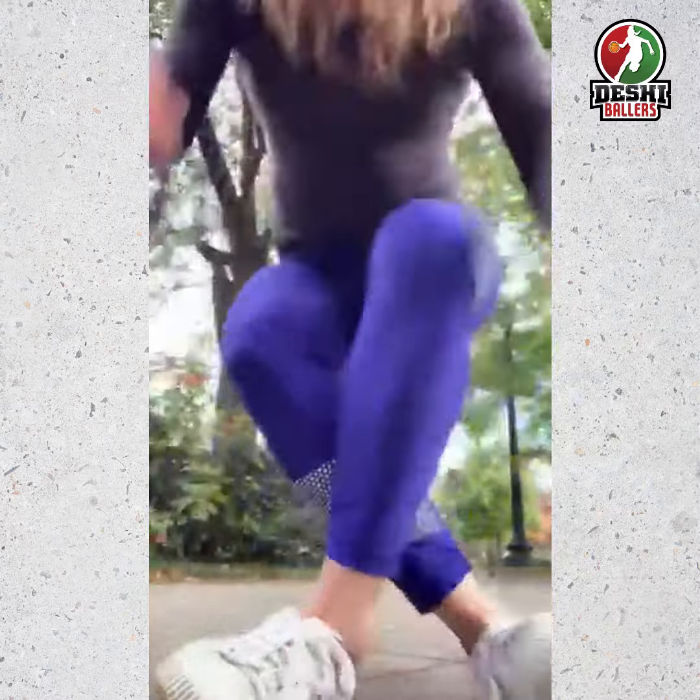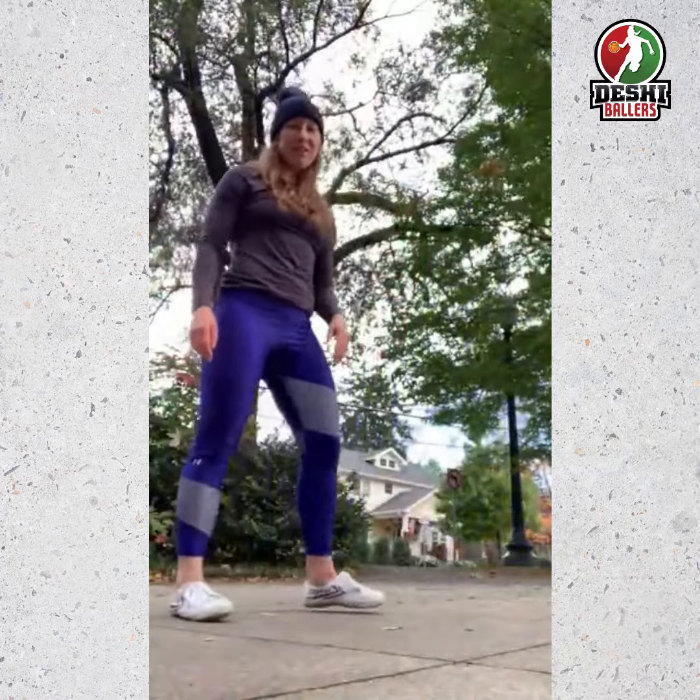First we're going to do three burpees, then we're going to do six mountain climbers, and finally we're going to do nine jumping jacks. Let me show you the movements first, and then I'm going to try out the workout.